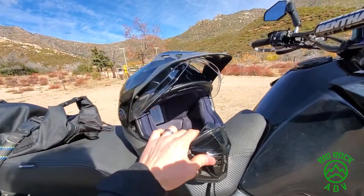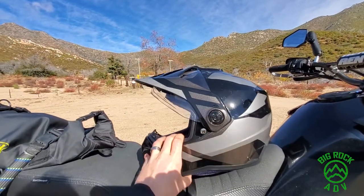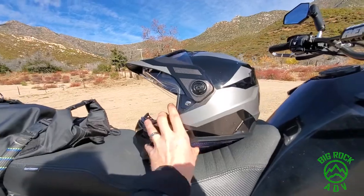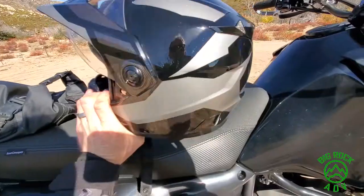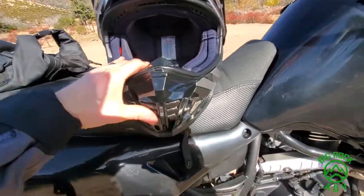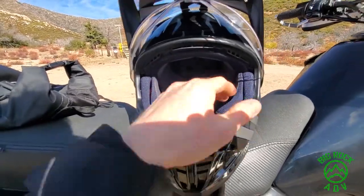For me it doesn't feel as hot as the Shoei Hornet, which is surprising considering this is one-third of the price. It's got exhaust vents all in the back, plus adjustable vents on the forehead and a chin vent. They're just fine — they work okay.